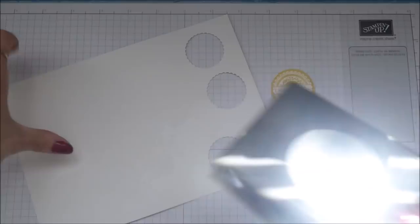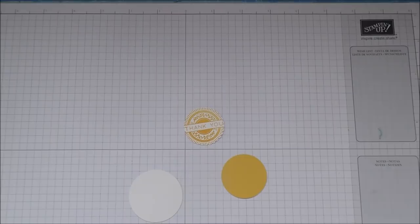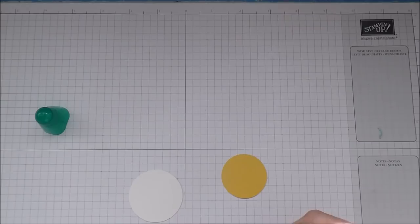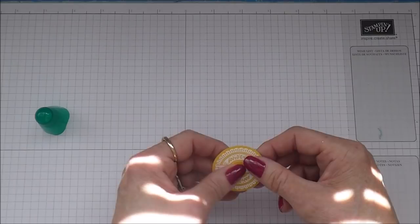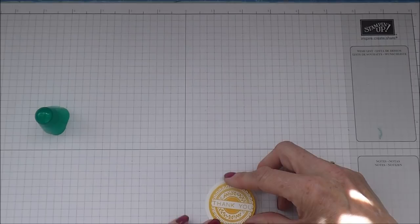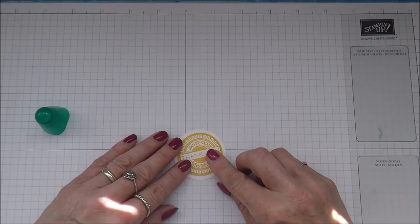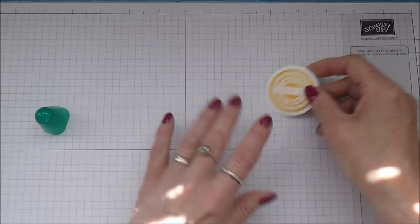Sticking with the Whisper White, I'm just going to take the one and three-quarter inch circle punch and do that. So now I'm just going to take my glue and stick this down, trying to get it nice and in the centre. Then I'm going to glue this to this circle. Just let that dry off for a minute and I'll bring this back in.